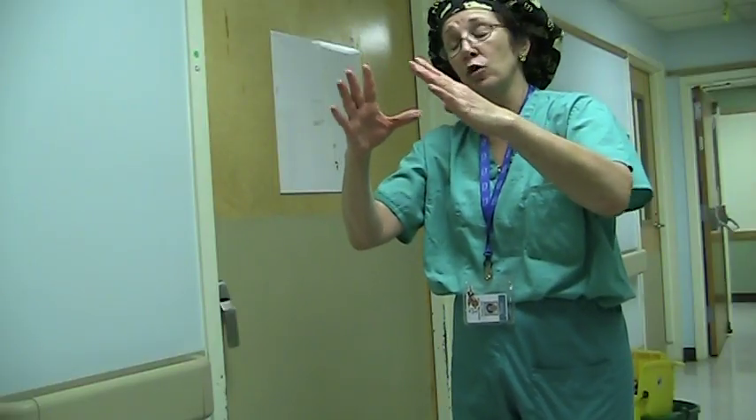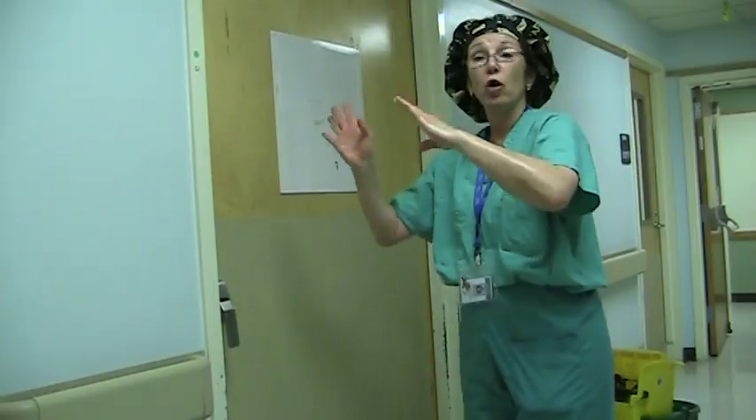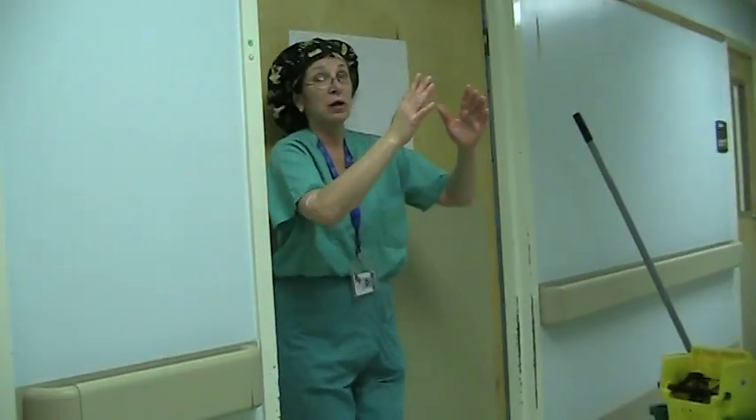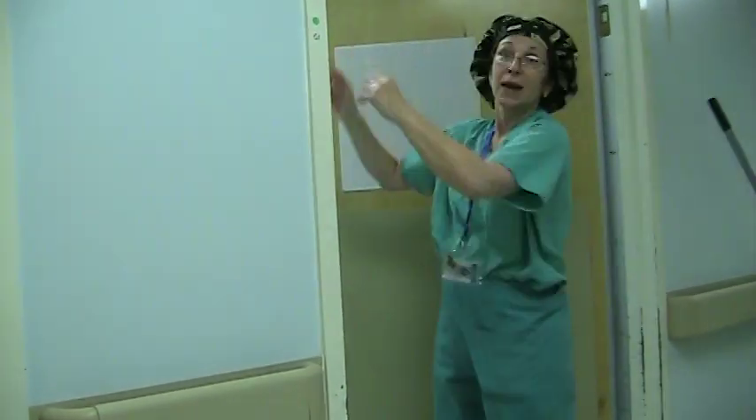Just bend a little bit at the waist and keep your hands up. Remember, when you go into the room, the door will be closed, so you're going to have to open it going backwards in with hands in front. Don't go through this process and push the door open — that's not what we do. We go in with our backs.